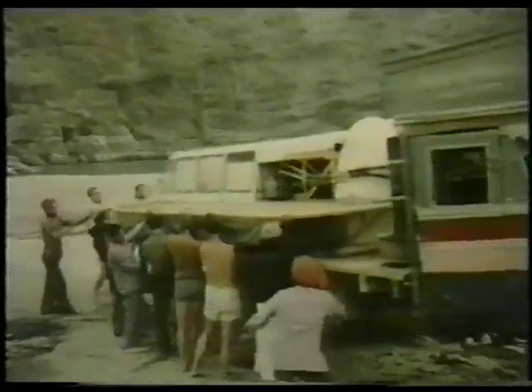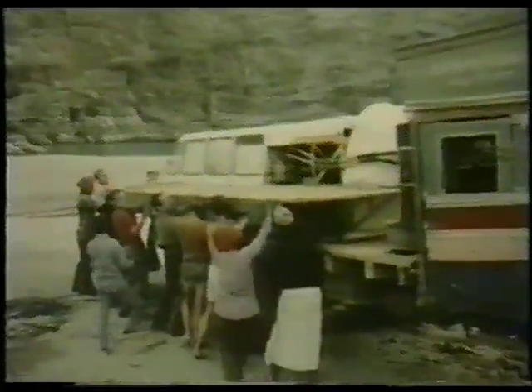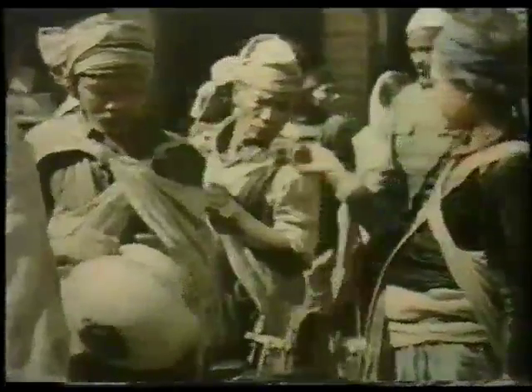In 1978, River Rover Mark II was selected by the British Ministry of Defence for the Joint Services Expedition to Nepal.